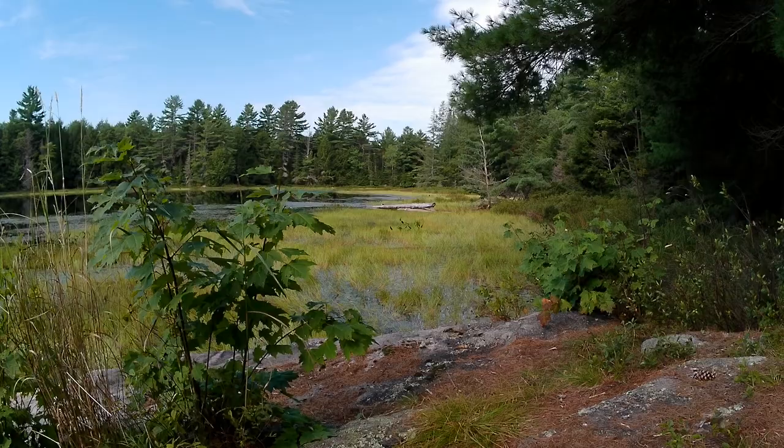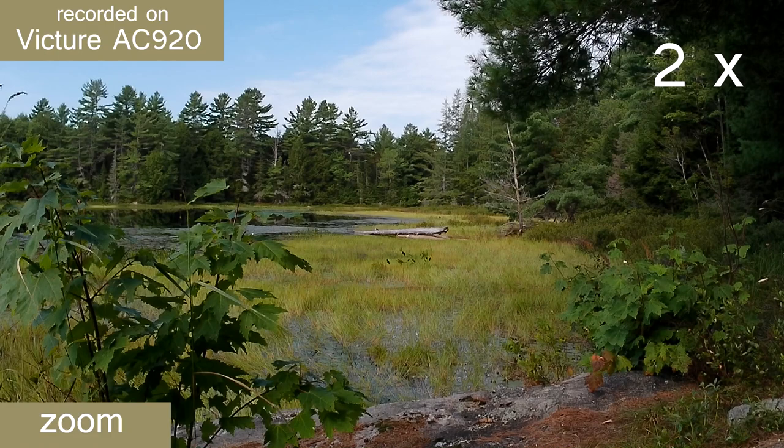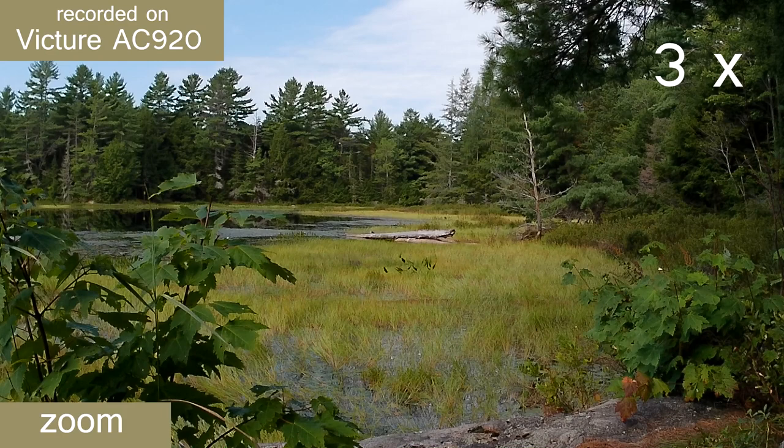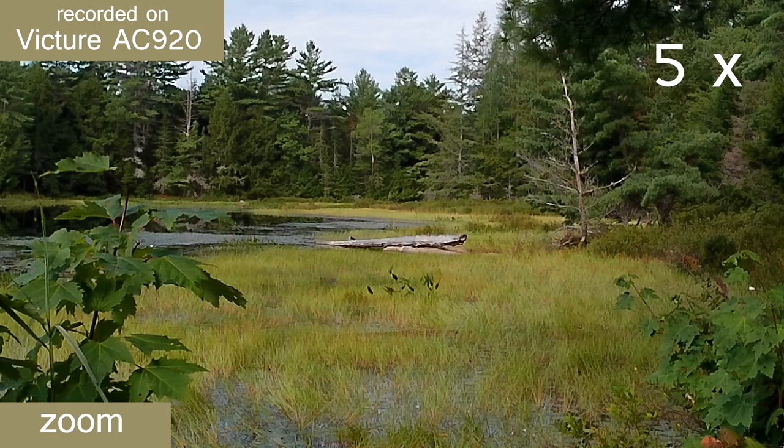There is a zoom function that allows you to change the field of view in eight different increments. However, unlike an optical zoom lens, this electronic magnifier merely softens the image the tighter you zoom. In my opinion, this is a bit of a gimmick, and I would never personally use this feature as it only tends to degrade the quality of your video.